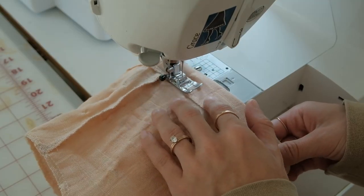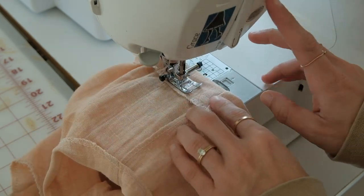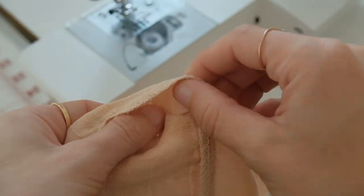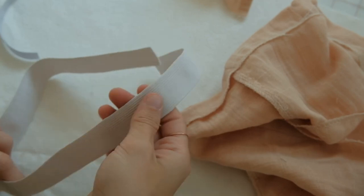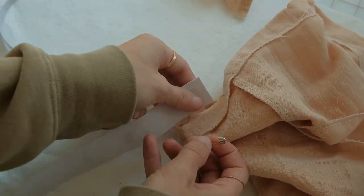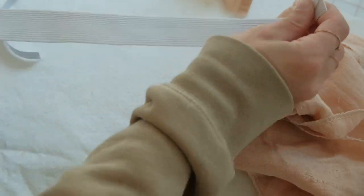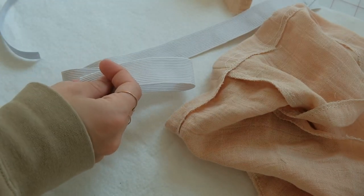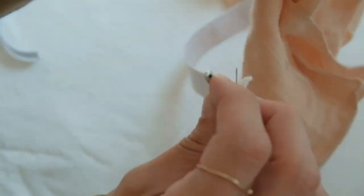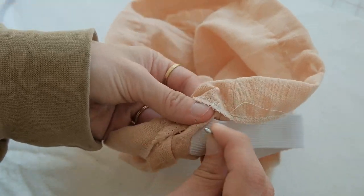After ironing, sew the waistband by starting on one end, and before you finish on the other end, leave about a 2-inch opening to insert the elastic. To insert the elastic, add a safety pin to each end of the elastic, and on one end, attach the safety pin to the fabric as well so it doesn't get lost in the casing. Slowly insert the elastic through the casing and bunch it all the way around the waistband.